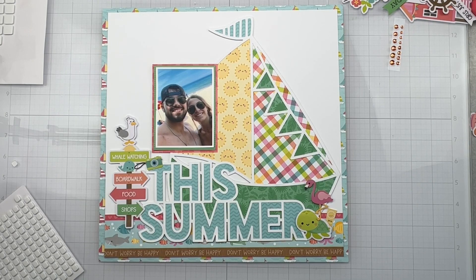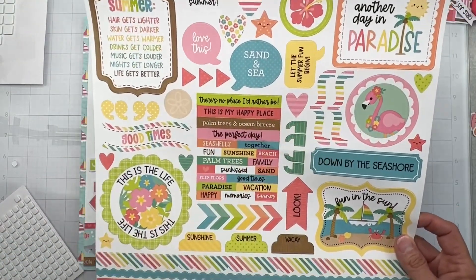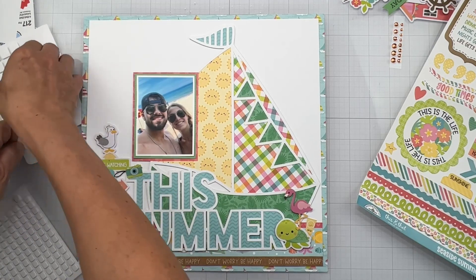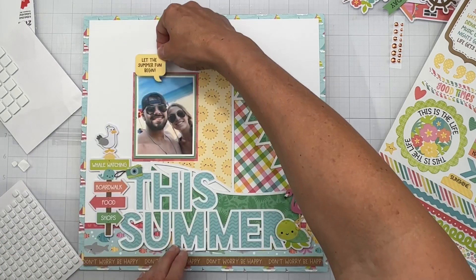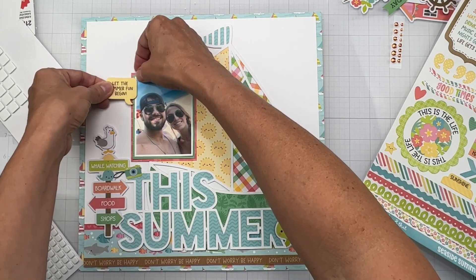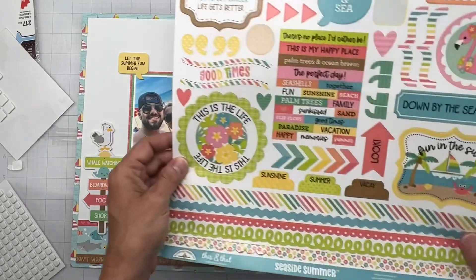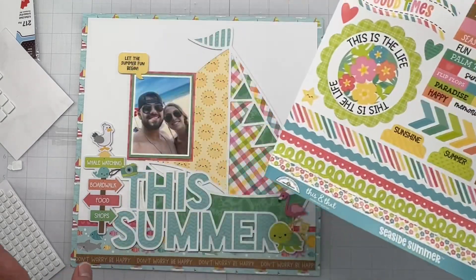Let's go to the embellishment kit and see if there's anything I can work in. I loved these brackets when I did the unboxing. Oh look at this piece — it says 'Let the Summer Fun Begin!' Absolutely — let's pop that on with a couple of my little dots. These peel off so easily — I love them. That is cute; be kind of cute if he was saying that, but we'll just have my son do the talking. It's bringing the yellow up just a little bit too, which is fun. I'll put some gems on when the time comes.